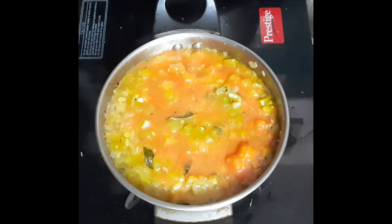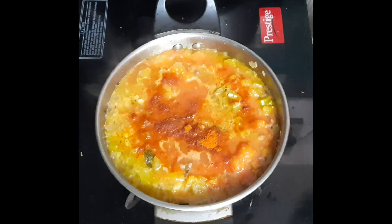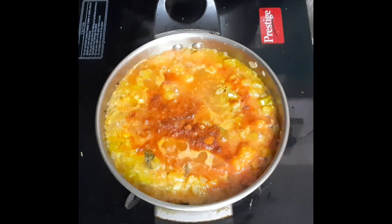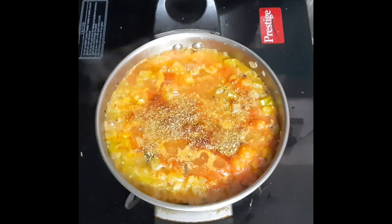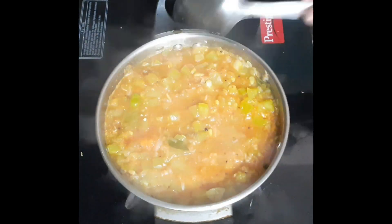Put it in a puree. I will add a spoon of vanilla. I will put the juice in the puree.